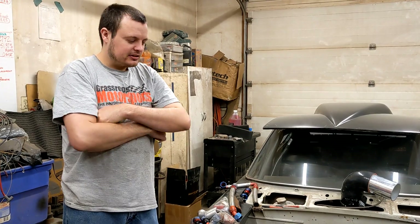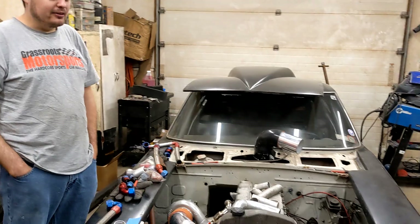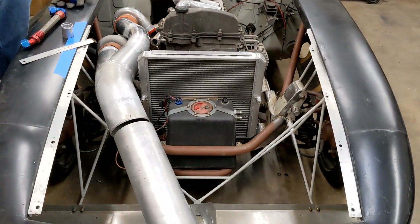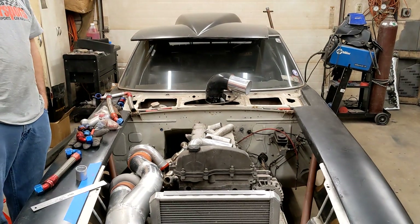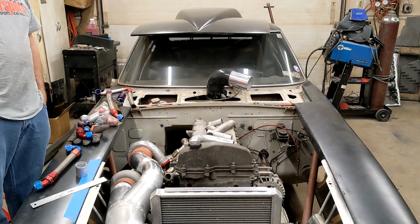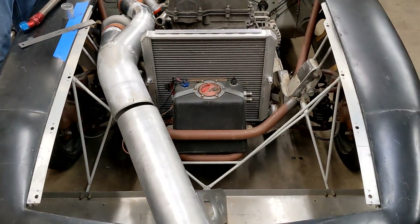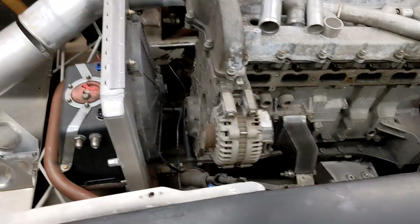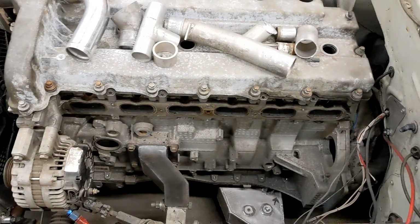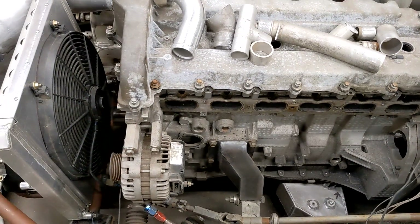So when we started this project, a lot of you probably were like, oh wow, there's tons of room in there. Well, as you can see, stuff is starting to fill up. We're starting to run out of room for a lot of stuff, and it may be very long but it's very narrow, so we're really starting to look like 10 pounds of stuff in a 5-pound bag, which I think is kind of a cool look.